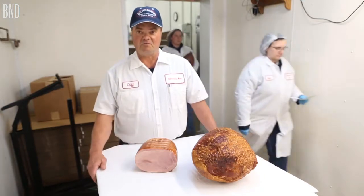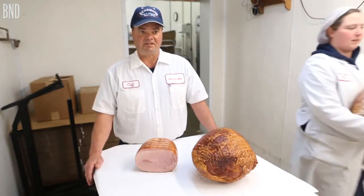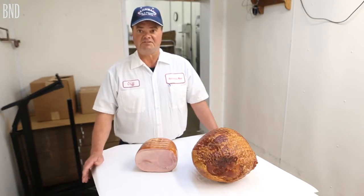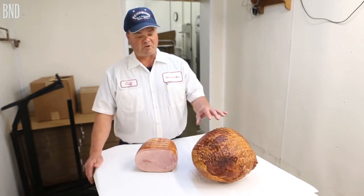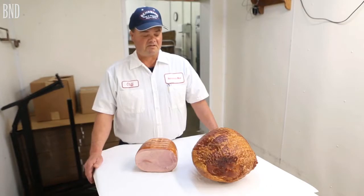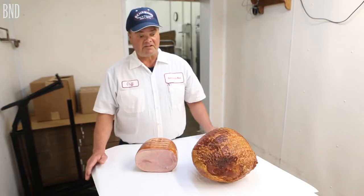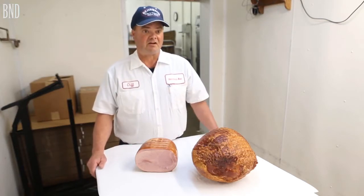So on a boneless ham you like to see it all nice and lean because you slice it thin and it tastes really good that way. The bone-in ham when you cook it like this, you want that fat in there to make it juicy, and then you can always trim your fat off.